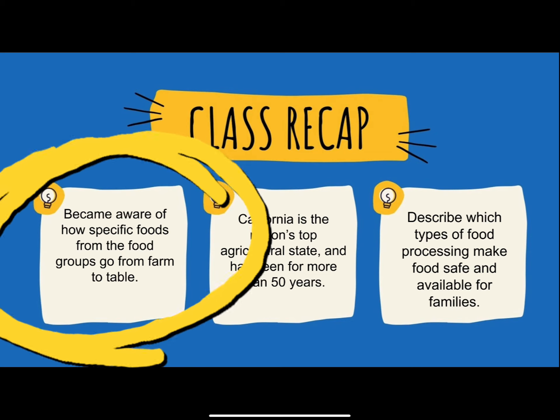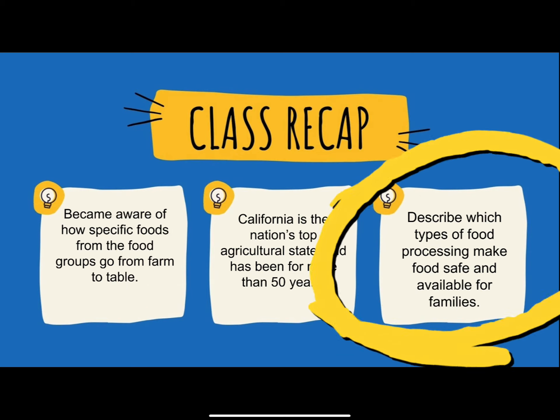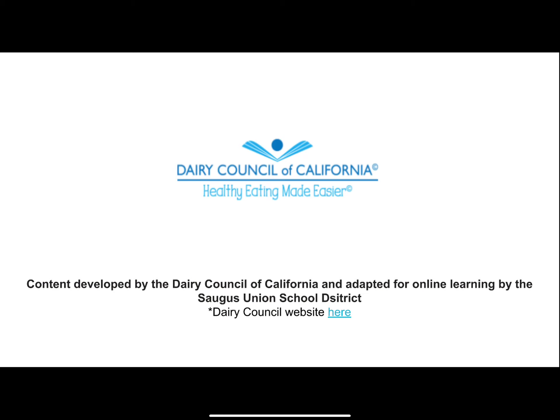Milk is put into cartons or made into other dairy foods such as yogurt and cheese. A variety of milk and dairy foods help your body learn, play, and grow. Which dairy foods are your favorites? There are so many kinds and flavors of milk, yogurt, and cheese — like cheese, ice cream, butter, frozen yogurt or regular yogurt, and milk.